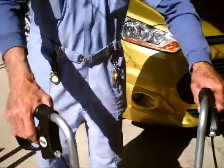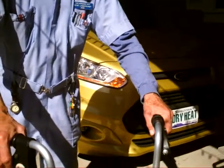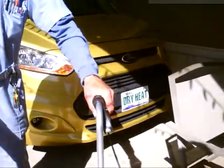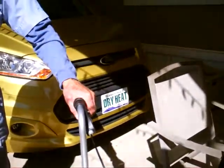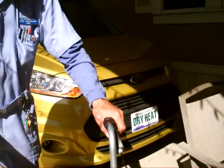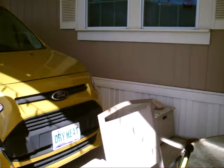You gotta have a cane? Yeah. And just one year that you have to have a cane? No, I've had a cane for three or four years.